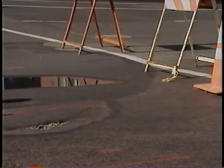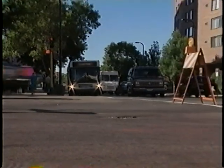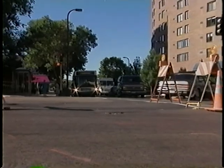But before I show you methods that lead to successful utility cut repairs, I think it'll be useful to take a look at a failed repair and talk about how it probably got that way. Through a lot of research, it's become clear that lack of soil compaction is the most common problem with utility cut repairs. This kind of failure is the result of insufficient compaction, which in turn could have been caused by using the wrong type of compactor or trying to compact too much soil at once.